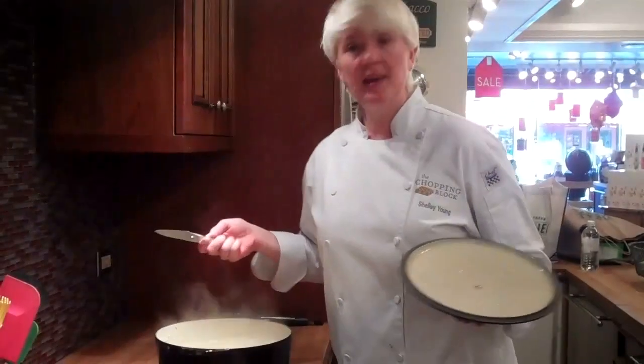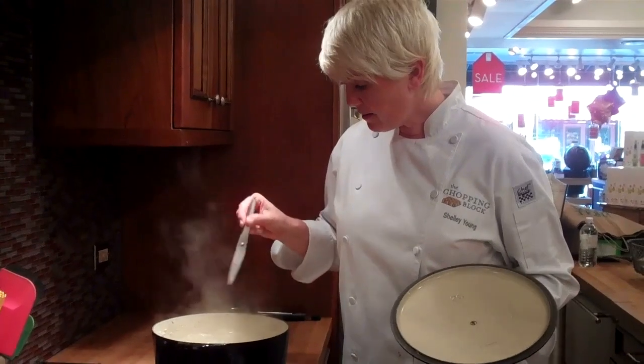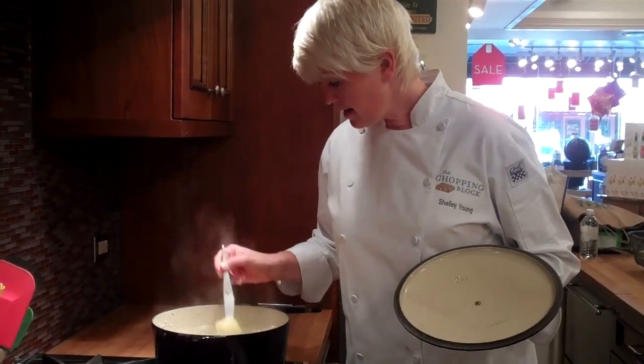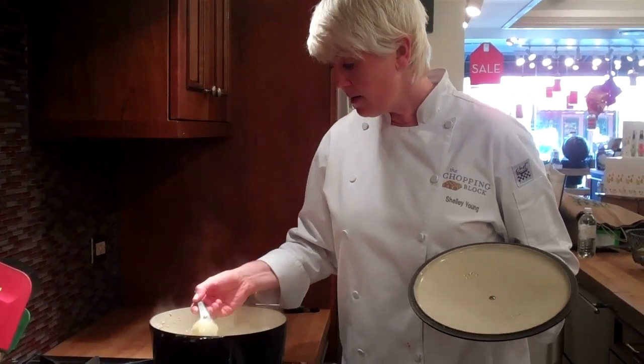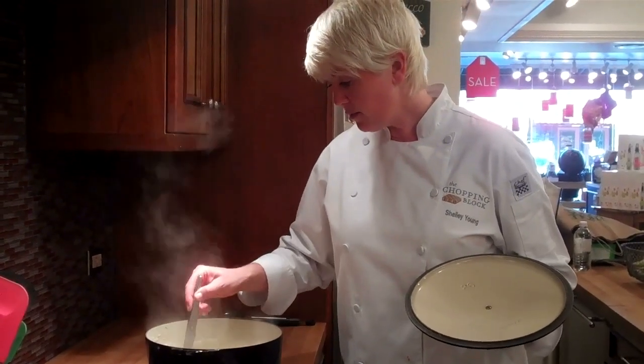Our potatoes have been boiling for about 20 to 25 minutes. I'm going to take a knife and see if it inserts into the potatoes really easily. The potatoes are done.